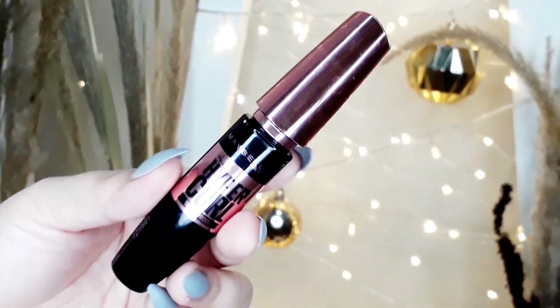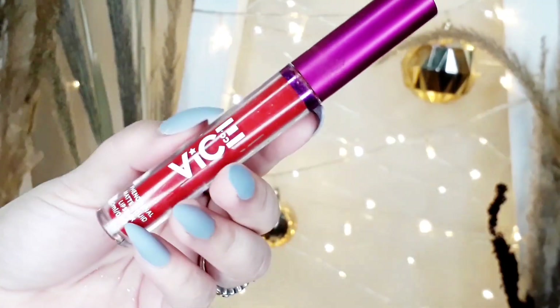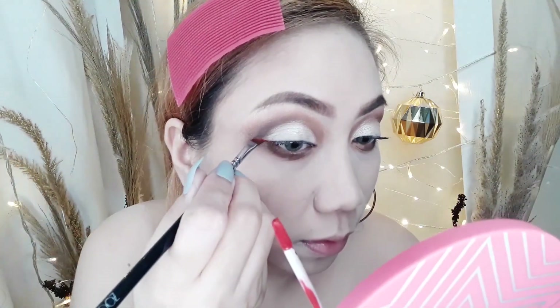Let's proceed to mascara. I'm going to use my favorite, Maybelline Hyper Curl Mascara. And then, ito na ang pinaka-challenging, because this is the first time that I'm going to do this. I'm going to use the Vice Cosmetics Phenomenal Liquid Matte in the shade Star. First, I'll remove the excess powder on my face. And then let's proceed to the Candy Cane Eyeliner Inspired look.